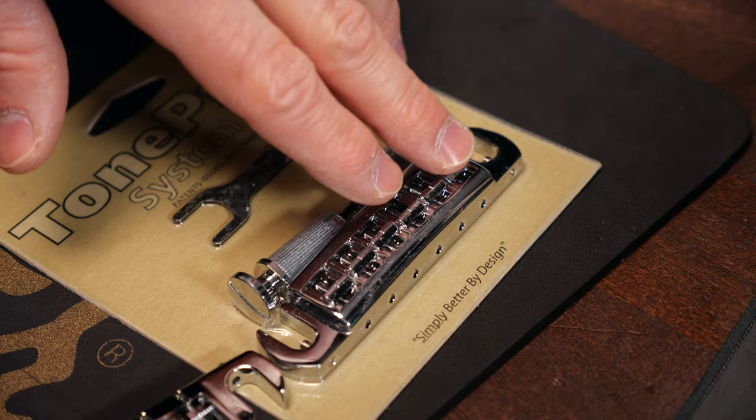There are some great retrofit wraparound bridges too if you want to replace the original bridge on your guitar. You'll find modern wraparound bridges with adjustable saddles from Tone Pros and Schaller, and more classic ones from ABM and PRS. Remember to check and compare the dimensions before you buy a bridge. There are metric and imperial models, so make sure you get the right one for your guitar.